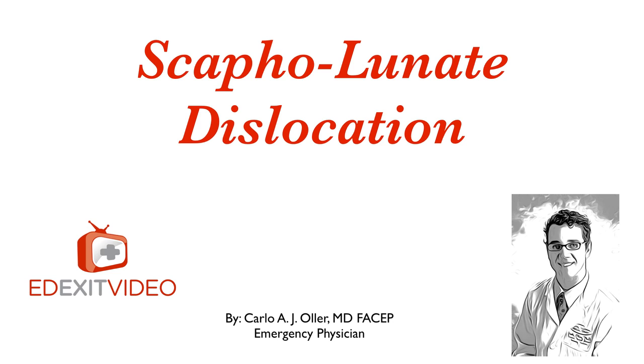Hello everybody, this is Dr. Carlo Oller, Emeritus Physician and Medical Director for the Emergency Department.